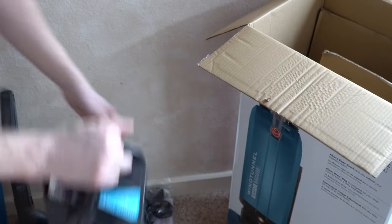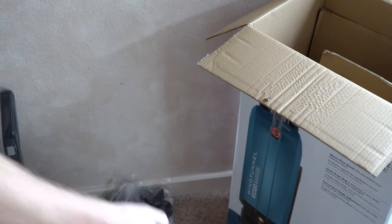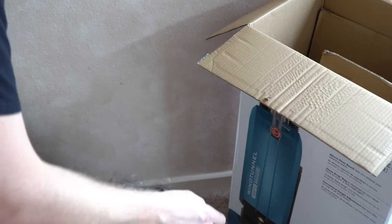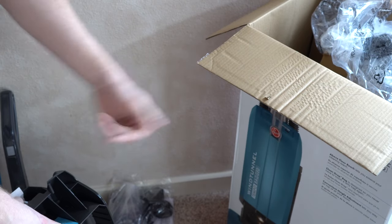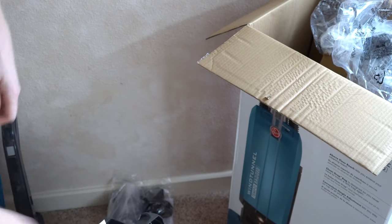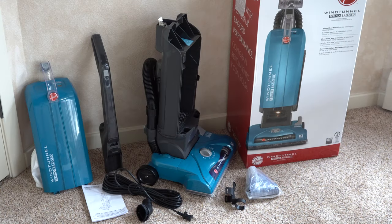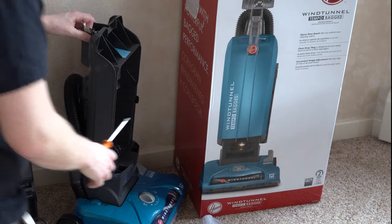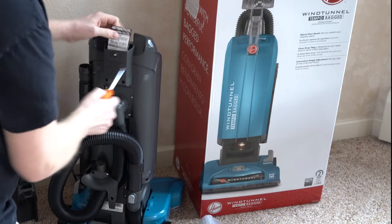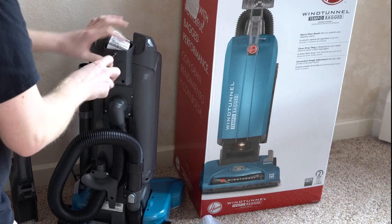I've been around Hoover long enough to remember when they didn't do this and were owned by a different manufacturer, but that's the way it is. Now if you have yourself a Phillips screwdriver, you're going to need it. There is some assembly required, though it's fairly simple, and they have a nice little guide here for that.